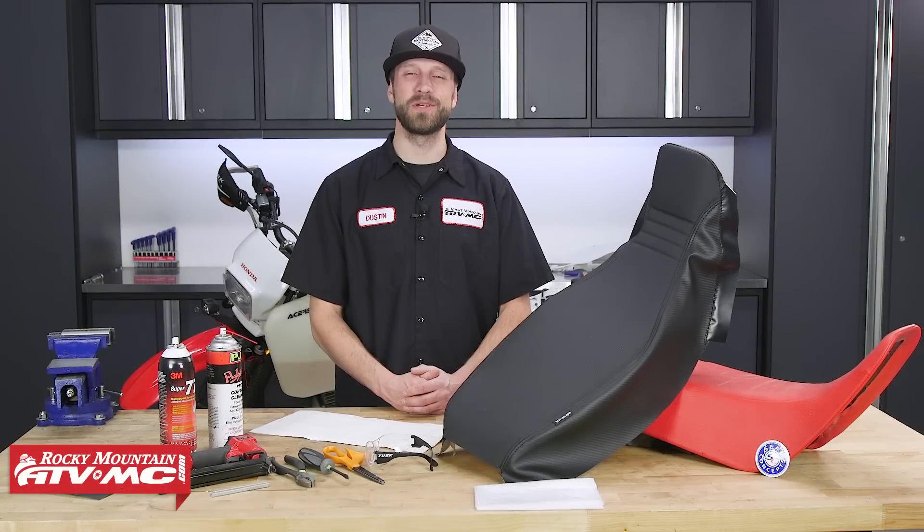I'm Dustin with Rocky Mountain ATVMC, and today I'll be showing you how to install the Seat Concepts Seat Cover and Foam Kit.